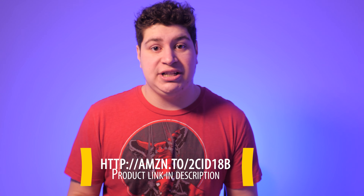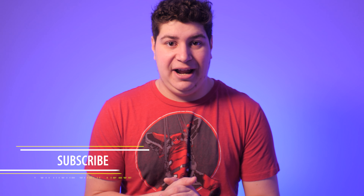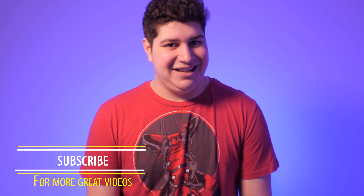I'll leave a link in the description below if you want to check it out or purchase it — it is an affiliate link, so I wanted to let you guys know that, but it helps me grow the channel. That's going to do it for this video. If you liked it, hit that like button, and feel free to ask any questions in the comments or find me on Twitter at Screenbite. If you're new to the channel, feel free to subscribe, and I'll see you guys in the next video.